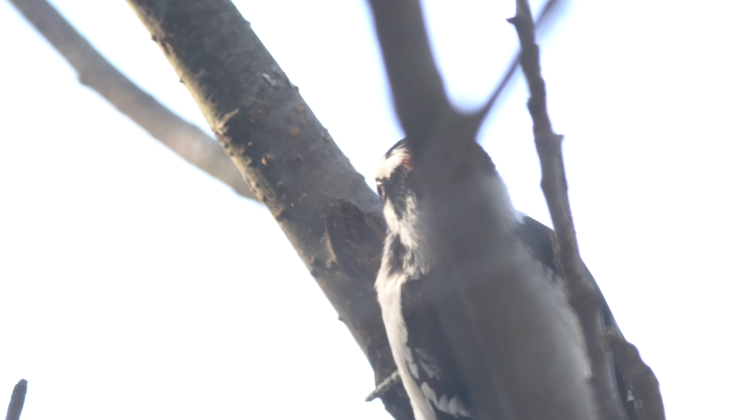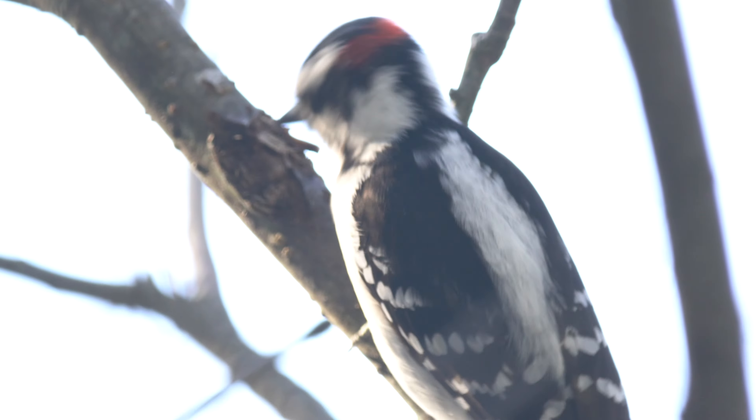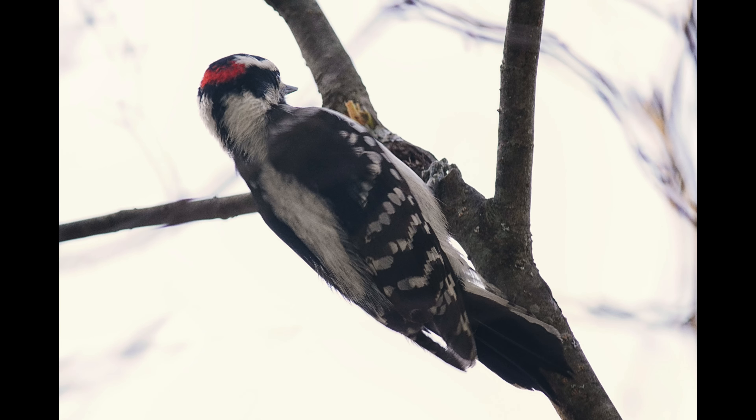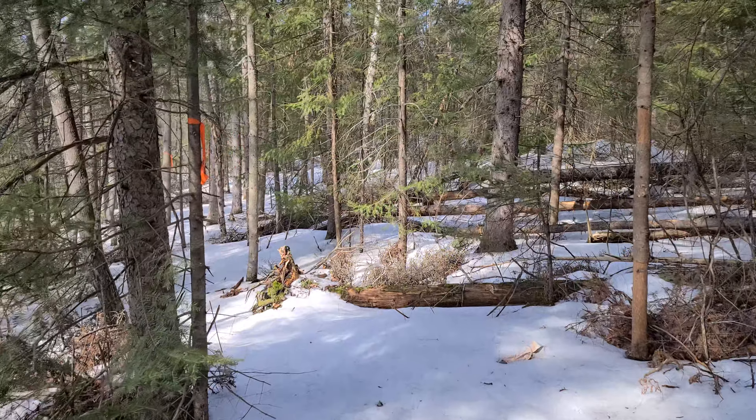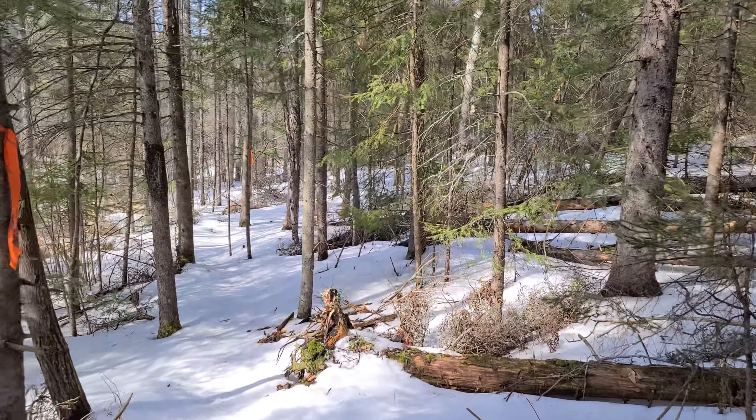Helicopter coming through - I'll see if I can get eyes on it, see if it's one of those black ones or not. Well it went way out across the swamp. I did see it but the sun's behind it so I don't know what color it is - it looks military but I don't know. They love this back swamp and there's nothing out here for miles. Maybe these guys just go joyriding - maybe the guy has a nice big old telephoto lens up there and he's just looking for wildlife.